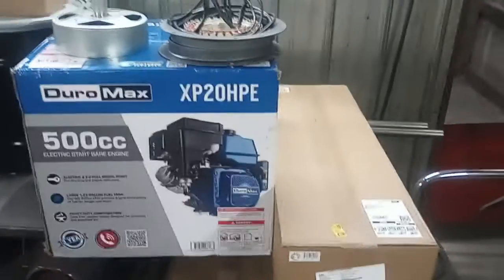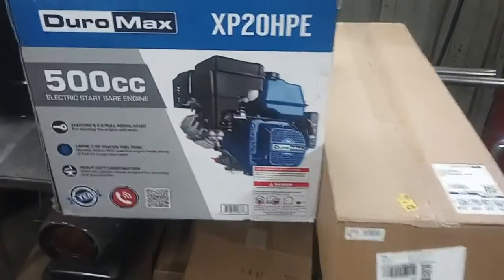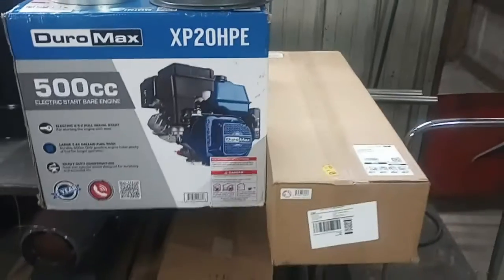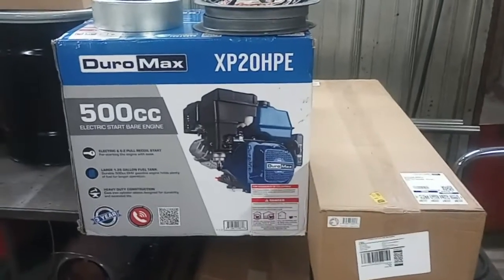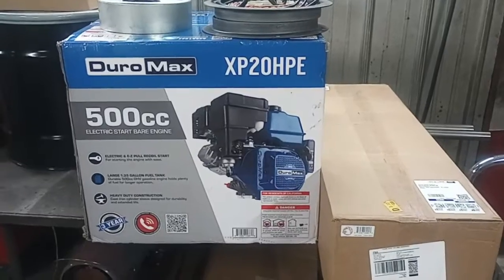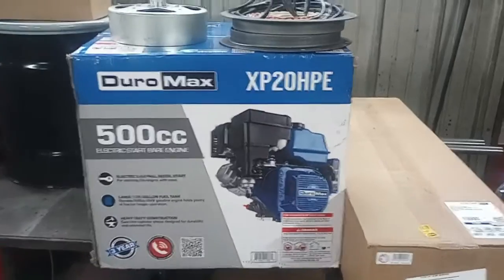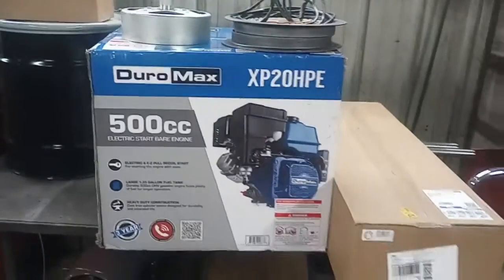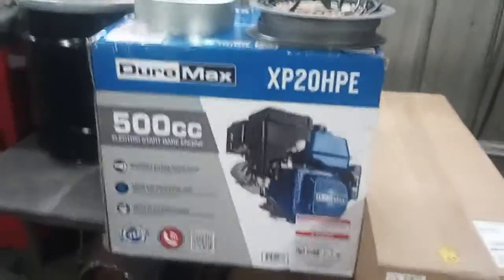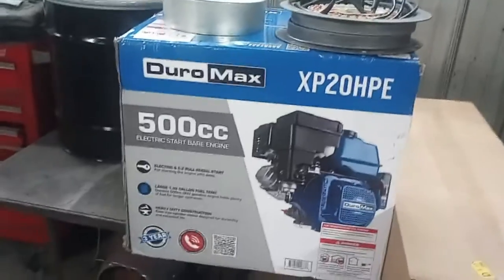Alright guys, I got a bunch of parts in for a DIY inverter generator. I'm going to basically DIY the Predator 9500 inverter generator and also the Duramax 9000i inverter generator — they are the exact same generator made by the same company, just specced for Duramax and for Predator.